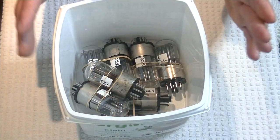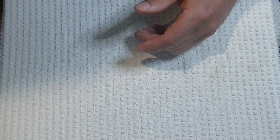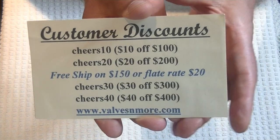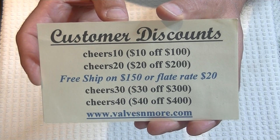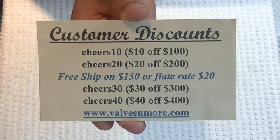Those are actually in the store — I just put them in this morning. If you'll stay to the end, here are some discount codes you can use. I've got flat rate shipping around the world of $20, and if your order is $150 or more after discount, the shipping's on me. Stay safe, everyone. This is Jim from Valves & More signing off. Cheers, everyone.